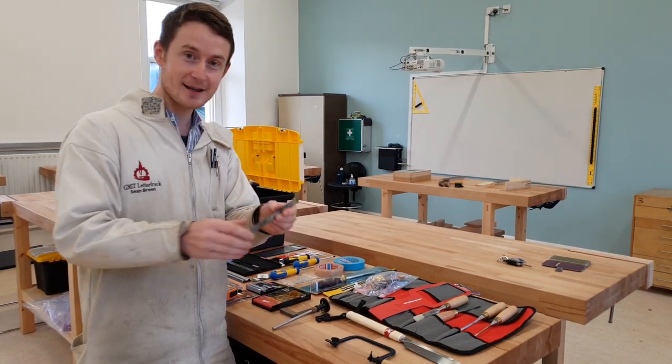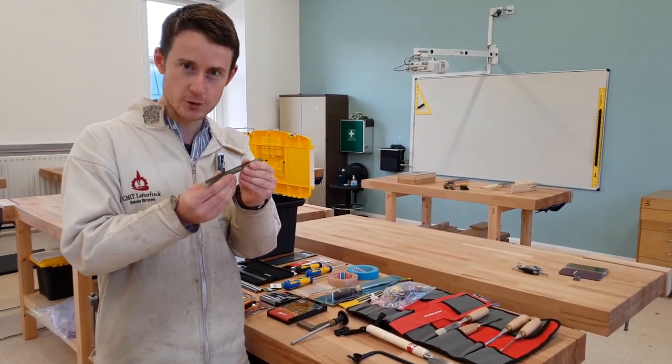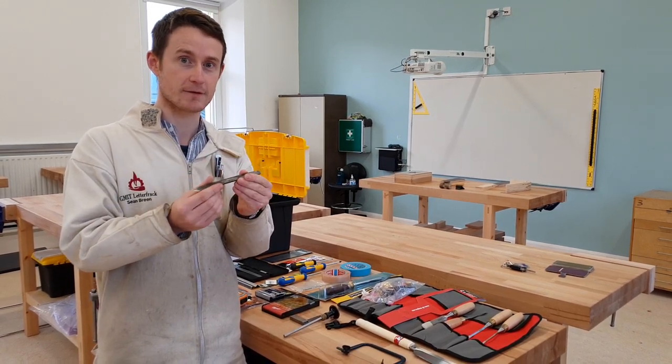You'll receive another Japanese tool — a Japanese marking knife. We often use knives for when we're marking out because we want to be extremely accurate in our work here in Letterfrack.